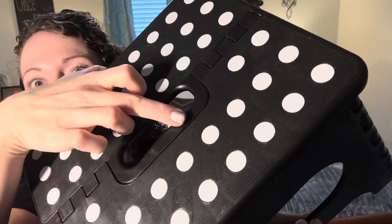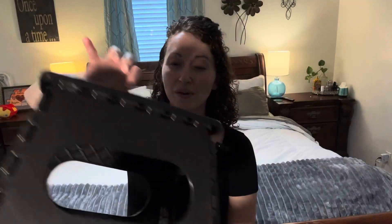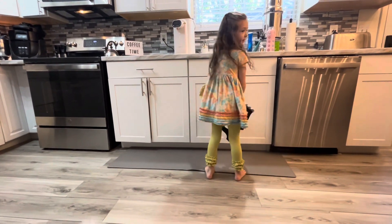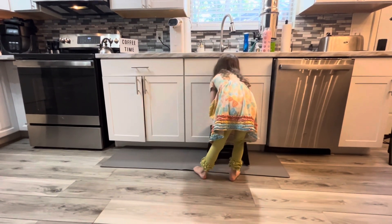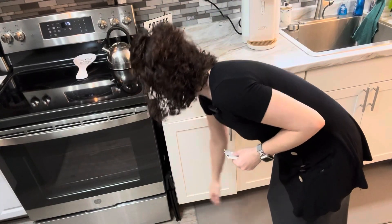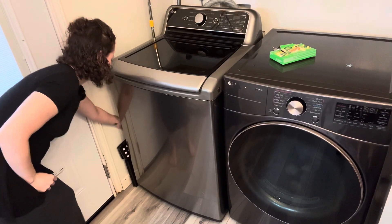It says unlock and lock. It will not collapse when you pick it up, so it keeps it safer from little fingers. It's so easy to transport with one hand. It collapses really small, so you can slide this next to the washer and dryer into a little gap like that.